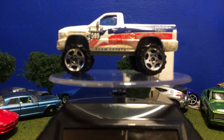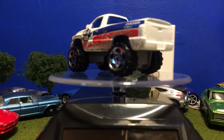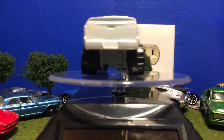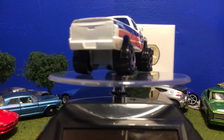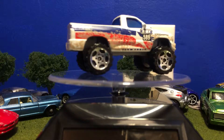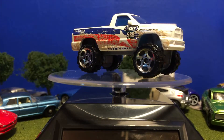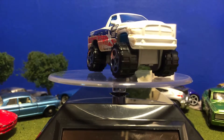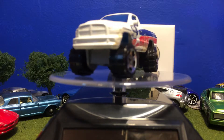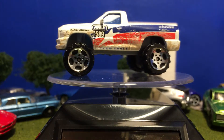Hello everybody, today I'll be taking a look at this 2003 Dodge Ram SRT-10 in red, white and blue. Race Grooves probably has this one in their collection. On the side you have red and blue striping with a white star, and apparently it must be a racing truck — the number on the side is 589.